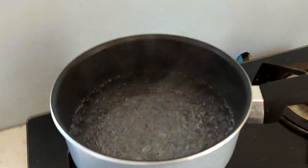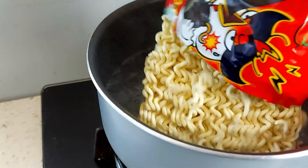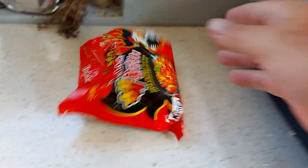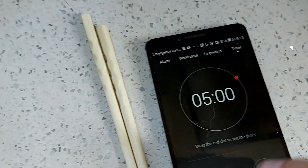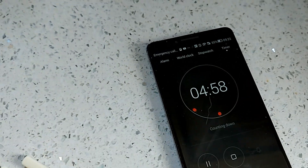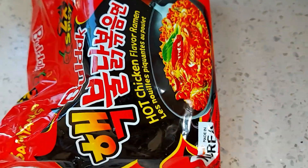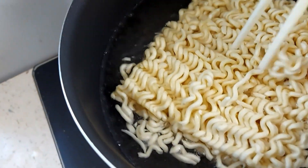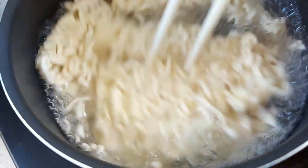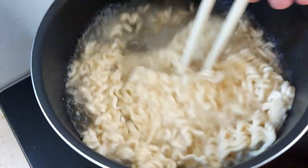Okay so the water is boiling, let's chuck this in. Get it all in and apparently it's five minutes, so five minutes on the timer. Let's get that started. Today I'm using white chopsticks because I'm assuming this is all going to be red — the packaging is red — so I won't be using the red chopsticks, I'll use the white chopsticks. They don't really say, but I think maybe stir it from time to time.